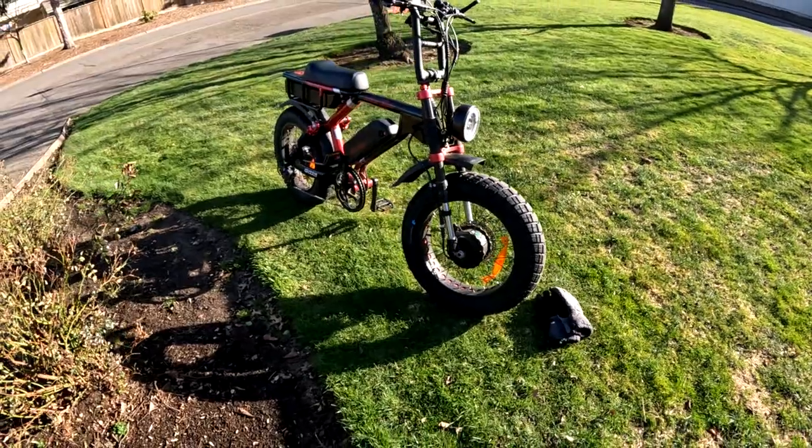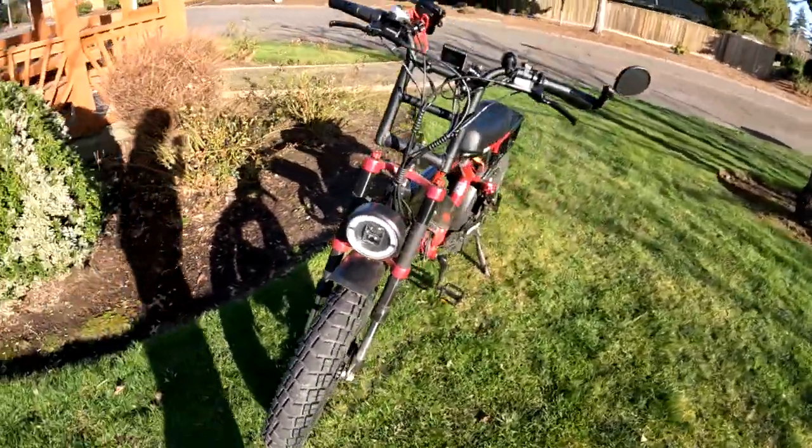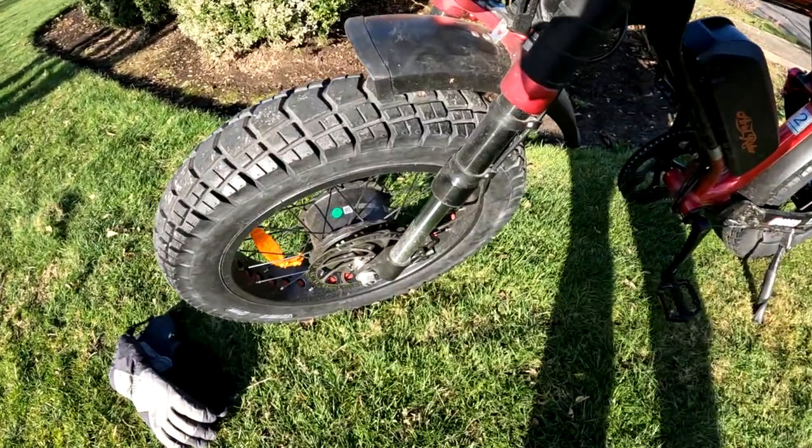The brakes are fine — I forgot to mention those. Hydraulic disc brakes. They are perfectly fine; I have no issues with those.